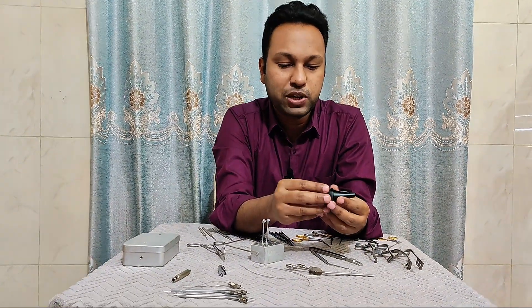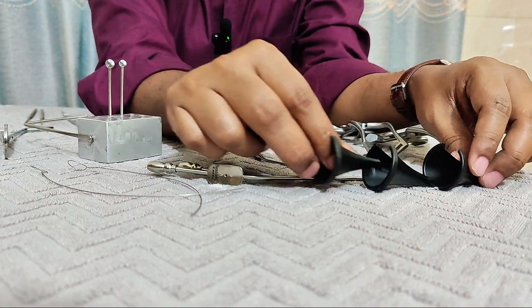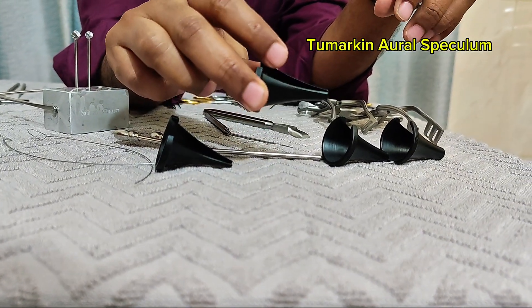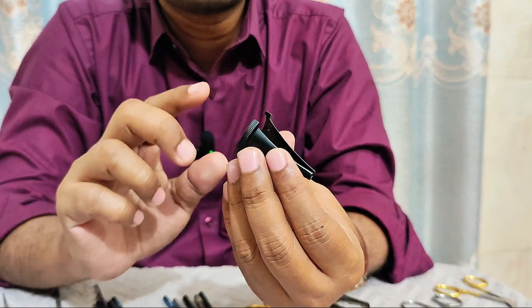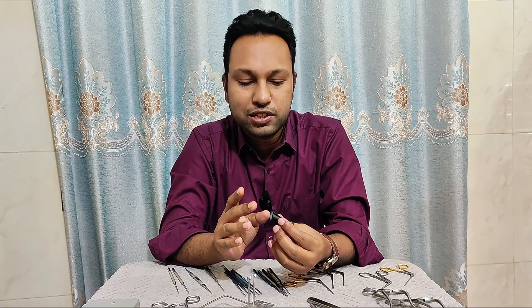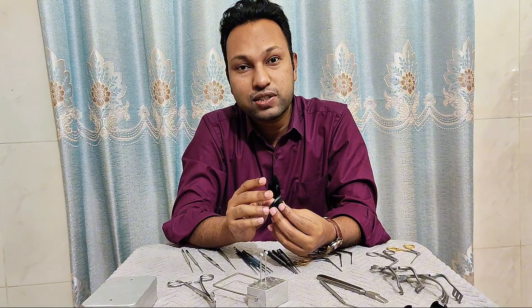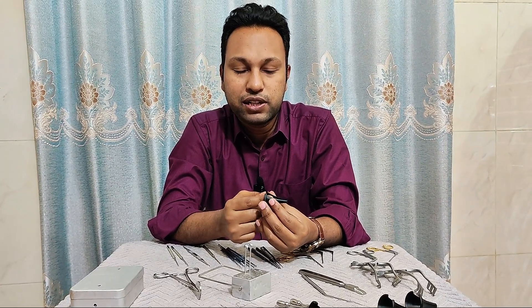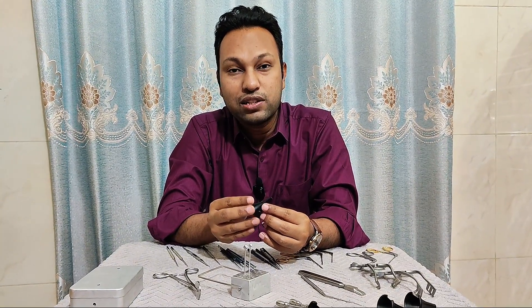Now this one is the aural speculum. I have different size aural speculums, and this type is called the Tumarchin aural speculum. It has a split at one end, which helps to give the canal wall injections. The speculums are useful for inspection of the tympanic membrane, inspection of the external auditory canal, for removal of any foreign body or wax, and for myringotomy purpose.